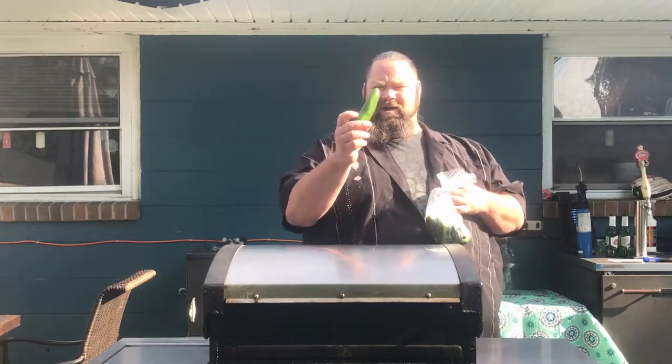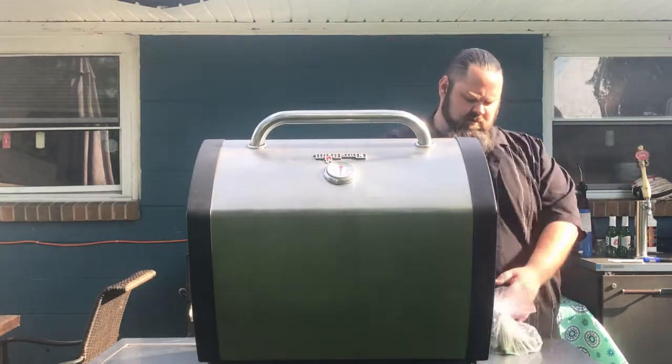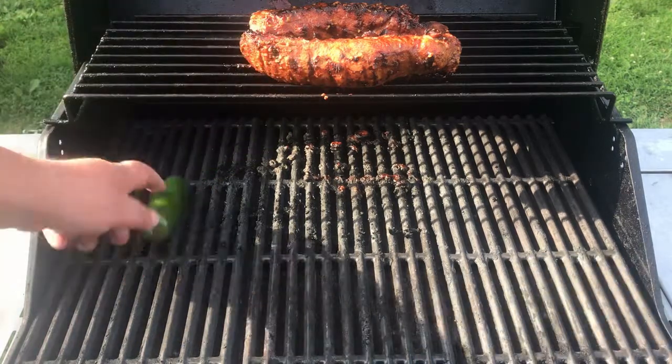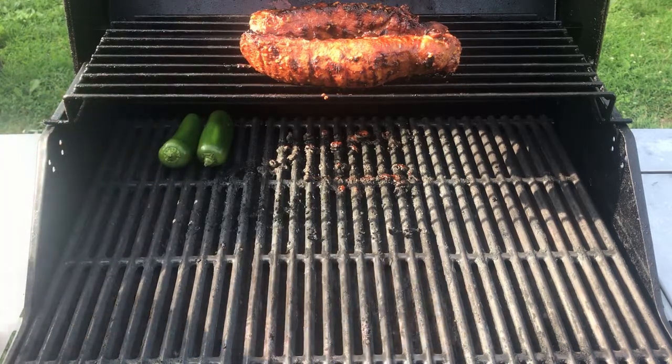Today we're gonna make jalapeño wine. We'll cook them on the grill. I'm already cooking a pork loin on there — it won't affect it. I'm gonna put them all over here and cook these.